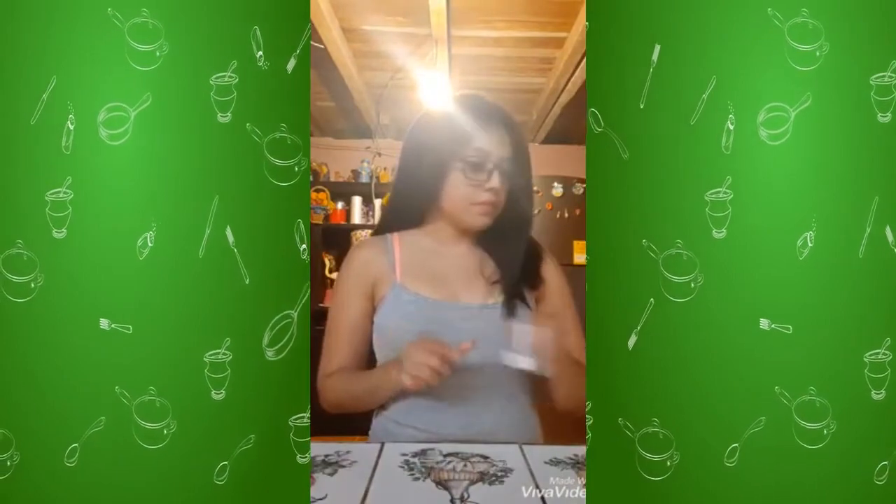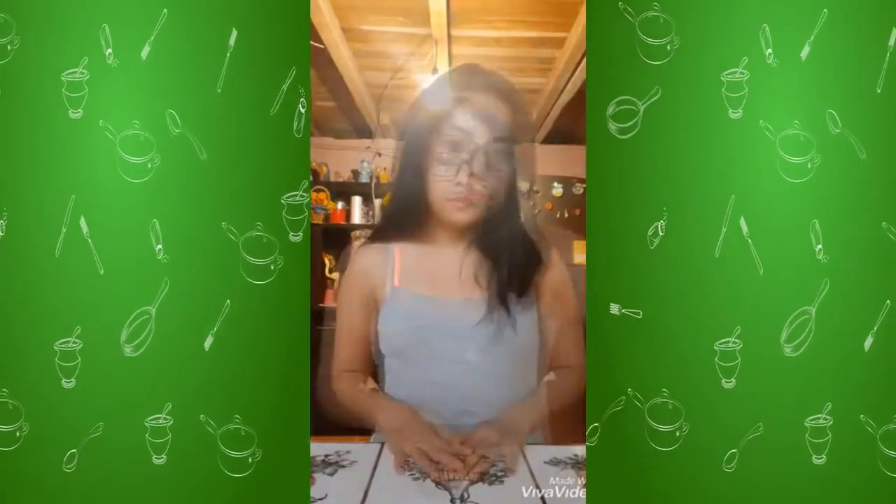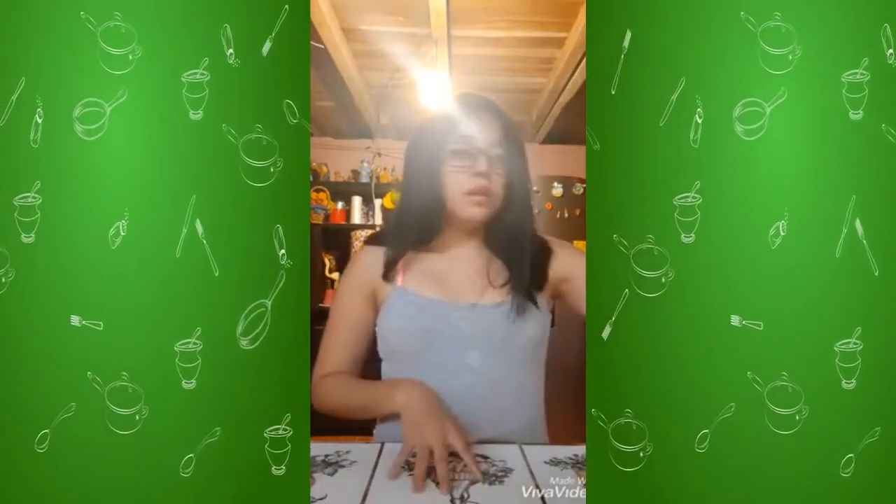Hello teacher. Good afternoon. Today I'm going to prepare some pancakes. Ingredients: one cup flour, three teaspoons baking powder, one quarter of a teaspoon salt, three tablespoons butter, 2 eggs, 1 tablespoon white sugar, 1 teaspoon vanilla extract, and 1 bowl.